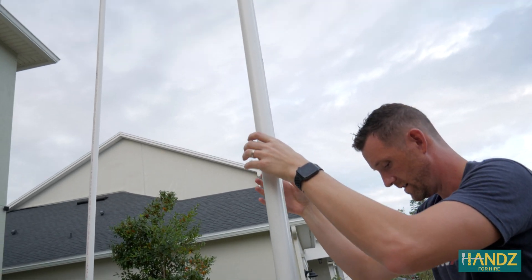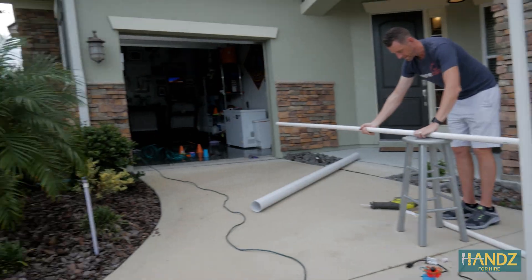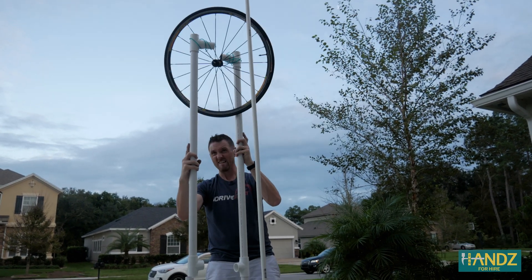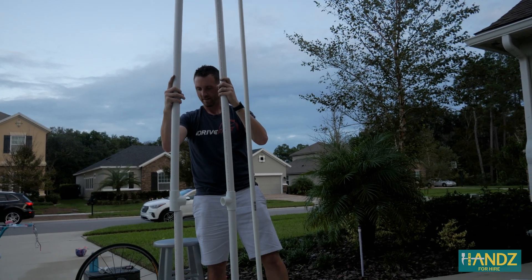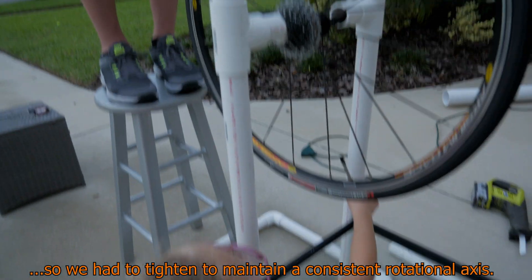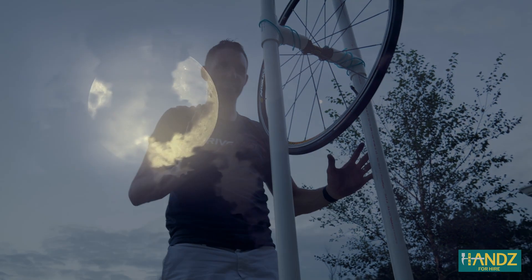That looks good. I'll mark one and then make the other one match. Adeline, are you excited for Halloween? Not good — we're going to try to hold this whole system together. The big issue is it wants to roll one way or the other. Either we're going to attach it to the other apparatus or we'll PVC glue everything so it stays in place.